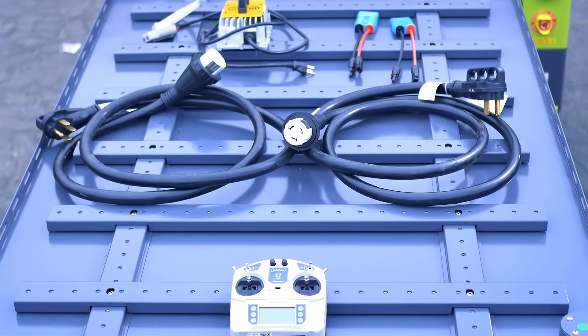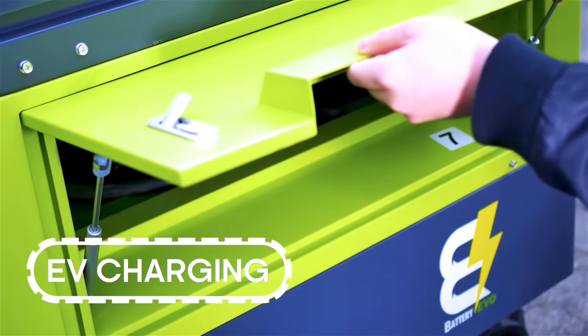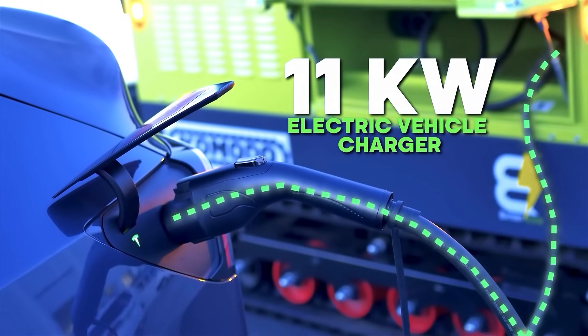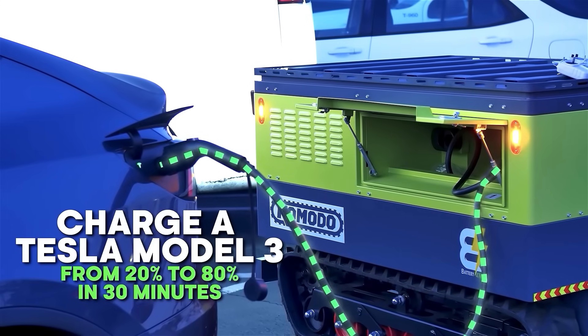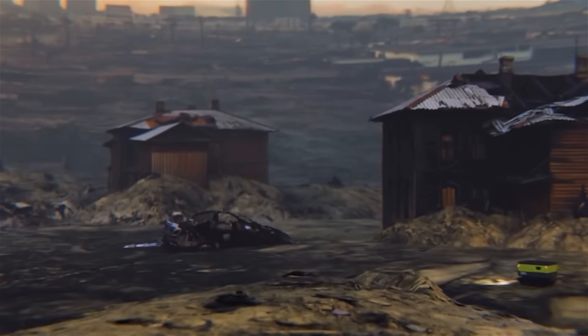The Komodo features an 11-kilowatt EV charging gun for fast, mobile EV charging. Simply plug it into your electric vehicle, and most EVs will recharge from 20% to 80% in just 30 minutes to an hour, delivering rapid off-grid charging wherever you need it.